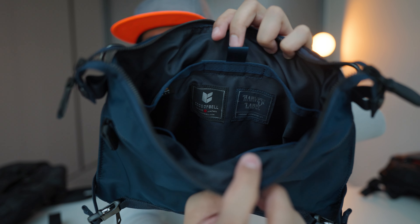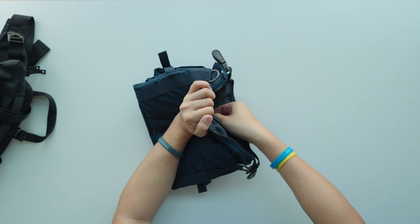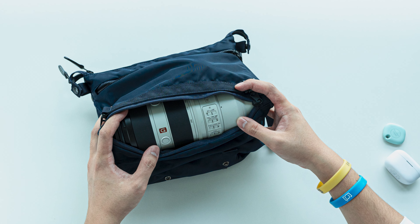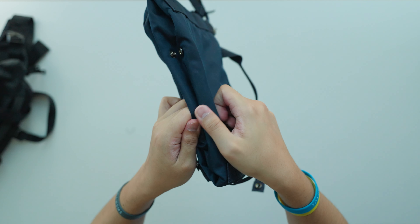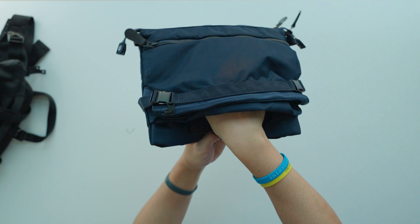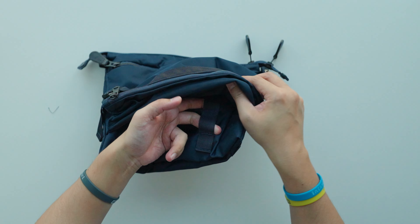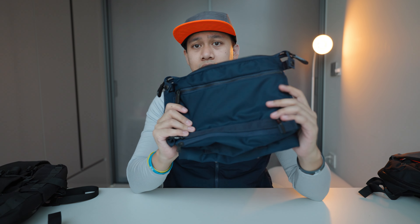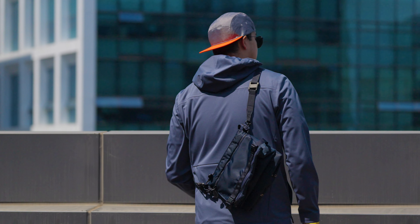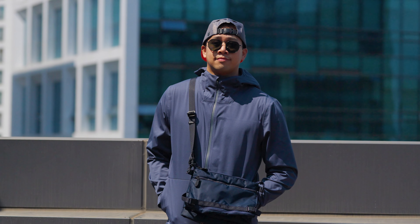This particular strap has a Fidlock buckle so you can slide it in and out, with an extra strap you can tether, and a button with Harvest logo to secure it. There's external carry for items like the Annex Wallet. Inside you can see the Harvest Label and Code of Bell collaborative patches. A pull tab exposes the tablet sleeve, with two open pockets towards the front and a pen/stylus loop in the middle. You can fit a 72-200 telephoto lens or a big one-liter water bottle — lots of versatility with expandable storage.